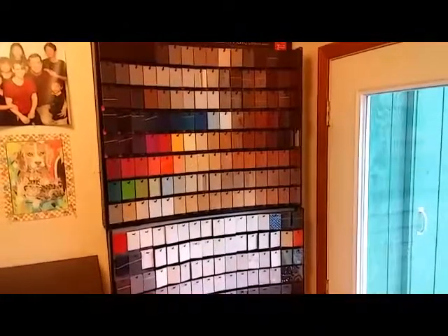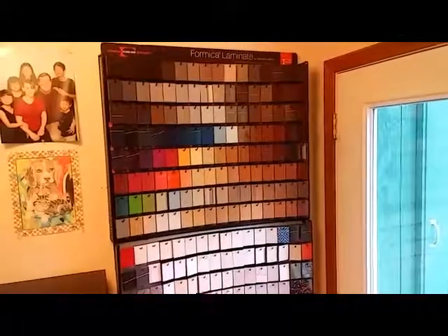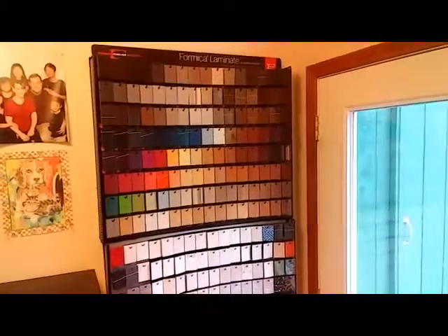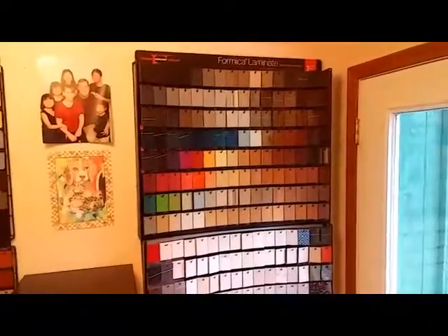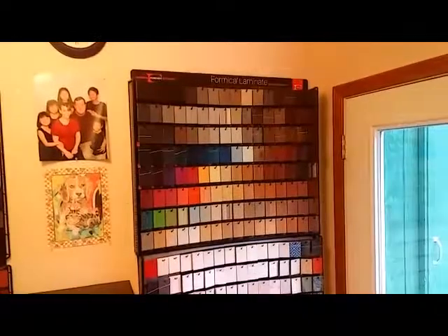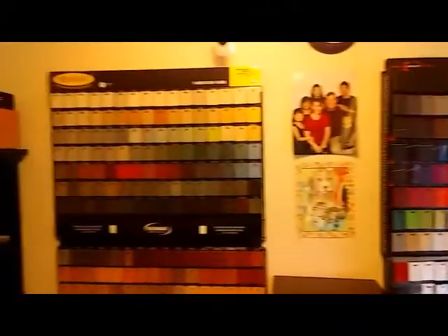This is a quick video about how to select a high-pressure laminate for cabinets and countertops. Most home centers, and in our offices here at Ted Pankos Woodworking, have these laminate chip selection boards. This particular one is by Formica.